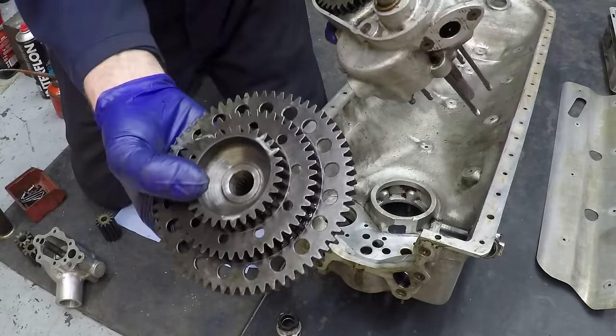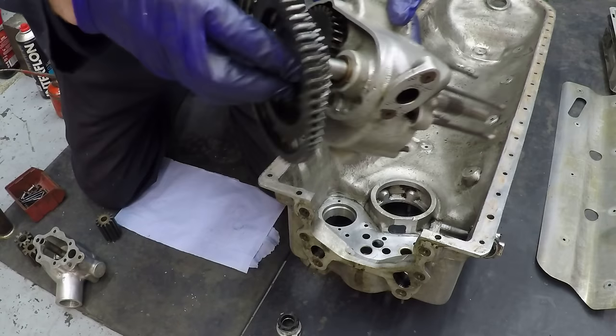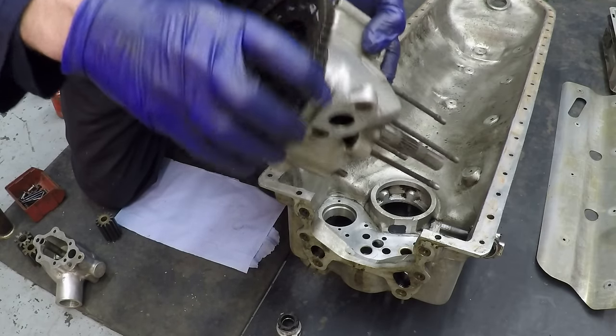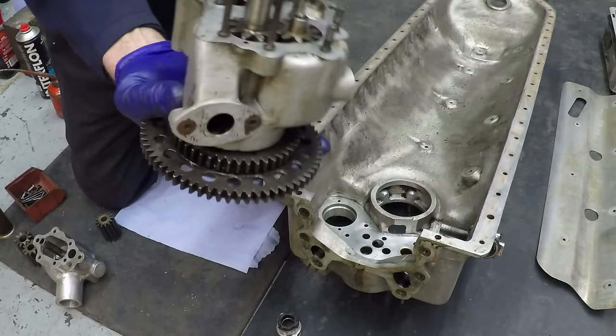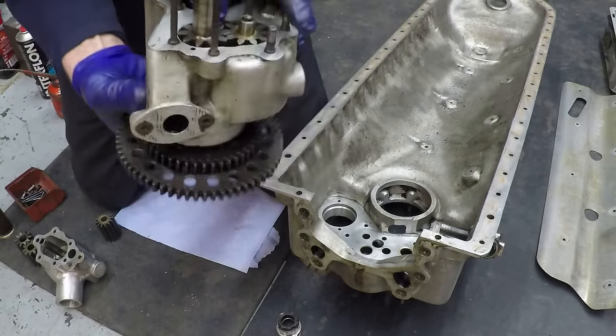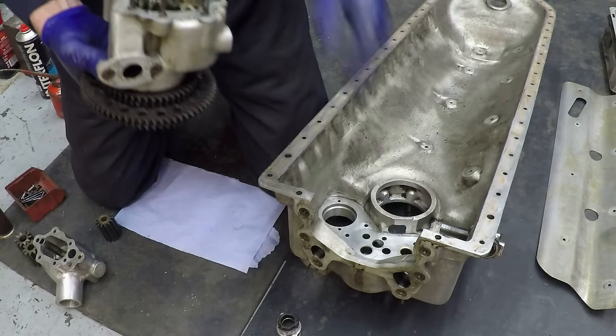That goes on the top - it's got a taper and a spline on it. Typical Rolls-Royce engineering - it goes in there and then that drives both the scavenge pumps, and obviously this casing is mounted inside the sump.